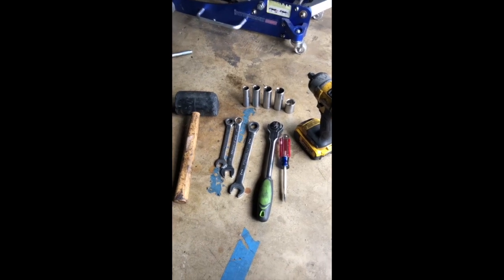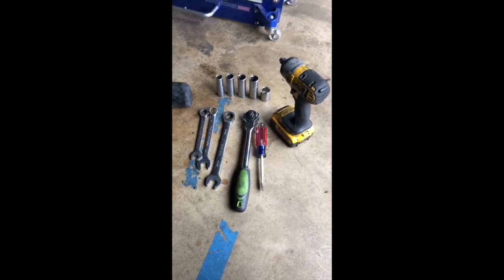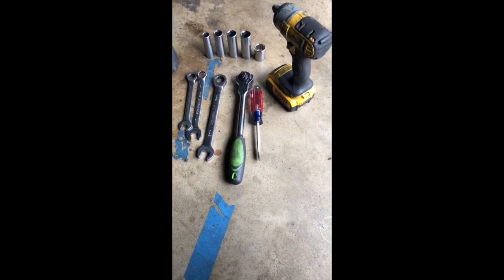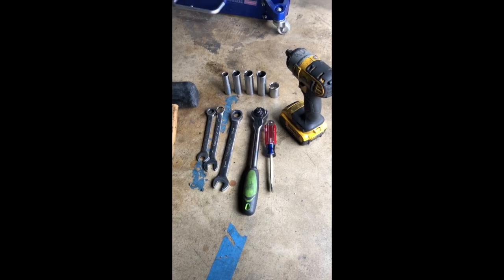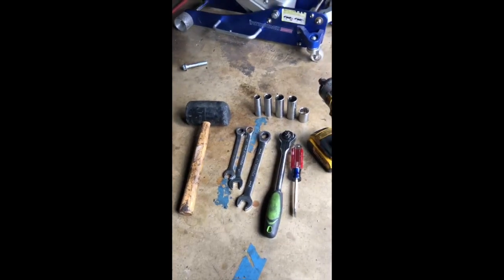This is pretty much everything I used. What do we have? 14, 17, 19, 21, 22 — some kind of wedge to open up the ball joint on the knuckle, rubber mallet because I love mallets, a peg just to move things along, a ratchet, and an oversized adjustable wrench.